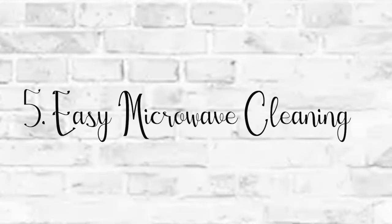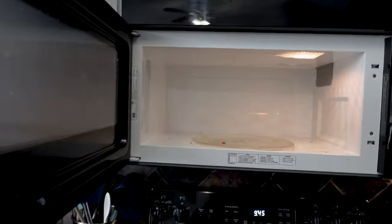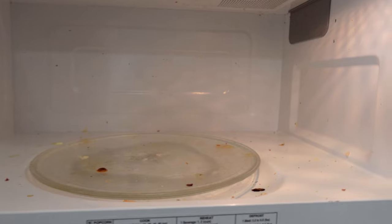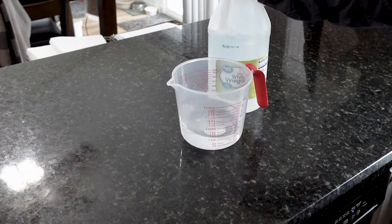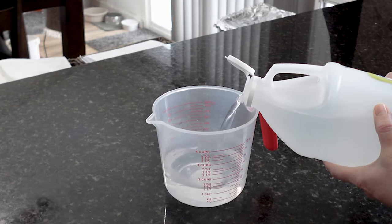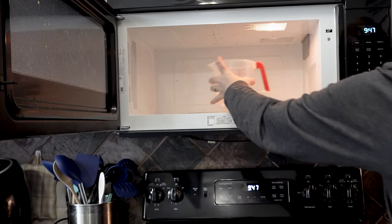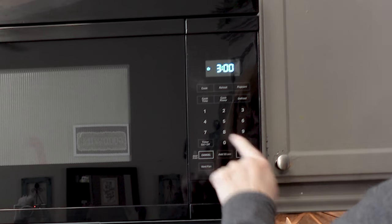Microwaves get dirty — really dirty. And again, please don't judge me, but this is our microwave. It can be time consuming to clean, unless you try this. It's so simple. You just take a cup of water and a cup of white vinegar and put it into a microwave-safe container. Then start your microwave for three minutes and just let it go.